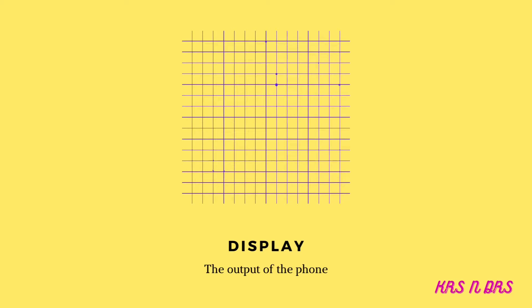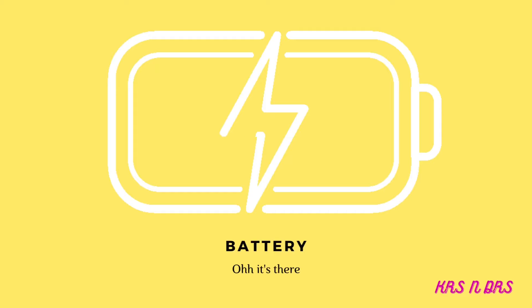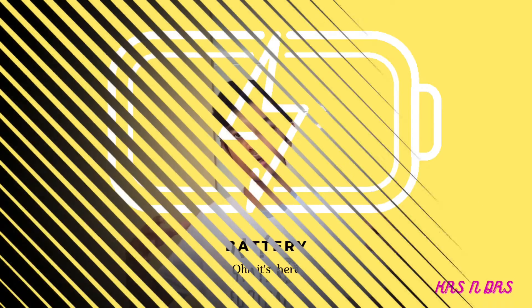Now let's talk about the S22 Ultra — the biggest in this complete series with a completely new design. The display is 6.8 inches with a 1750 nits peak brightness. It has a massive 5000mAh battery — because a massive phone needs a massive battery — with no charger in the box again and 45W max charging capacity.